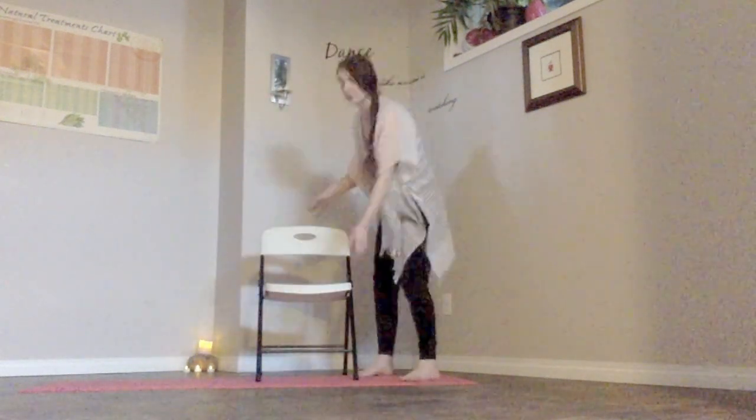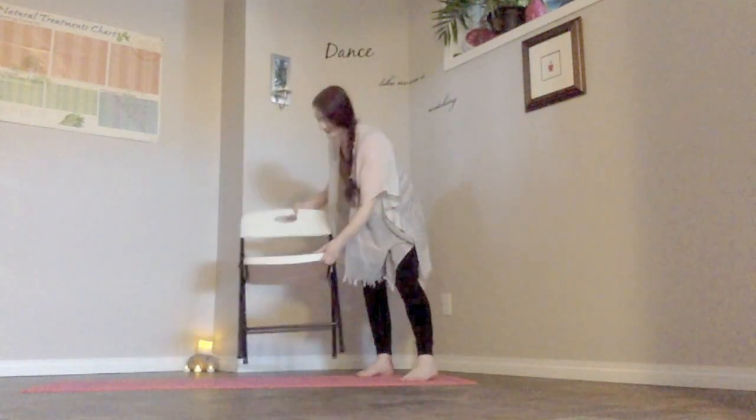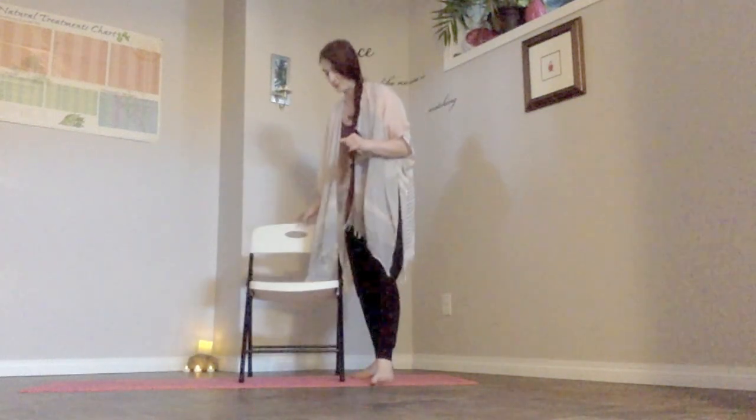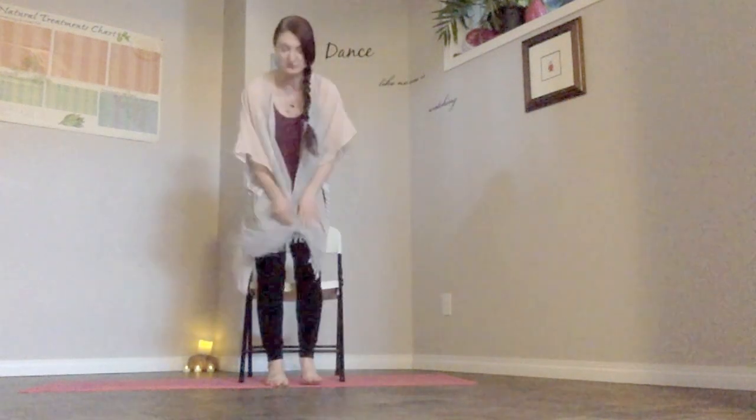Let's start by coming into a comfortable seated position. I recommend a nice sturdy chair — a foldable chair without arms works fantastic. Make sure it's sturdy and isn't going to move. If you've got slippery floors, make sure you have a mat or something to grip your chair. Then we're going to sit up tall, and make sure you have some space between your back and the chair, so scoot yourselves forward.